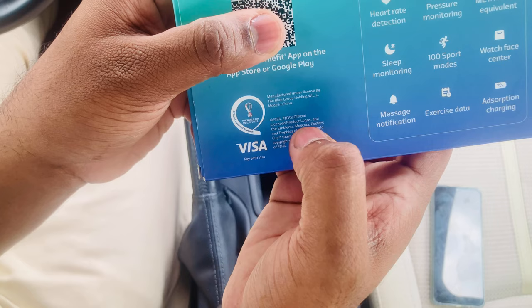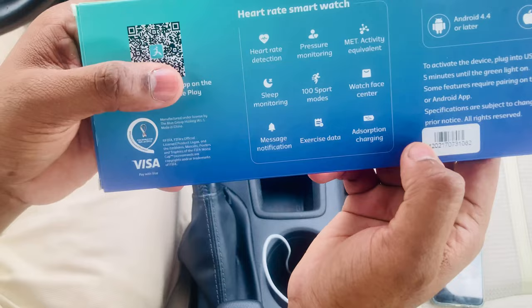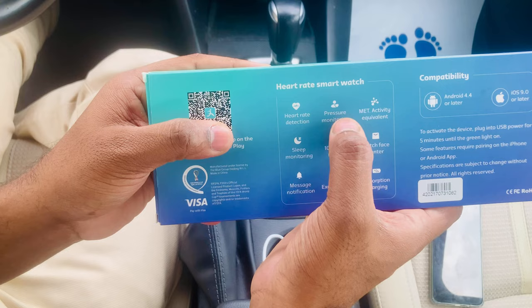Here are the FIFA official licensed product logos. All FIFA World Cup tournament emblems are copyright protected — all the details are here. You can see that this watch connects with both Android and iOS, and features heart rate detection, blood pressure monitoring, and sleep monitoring.